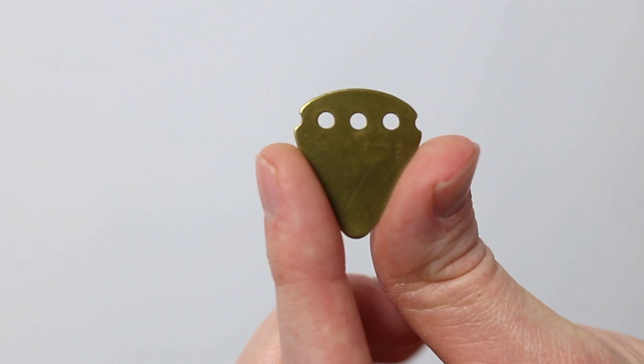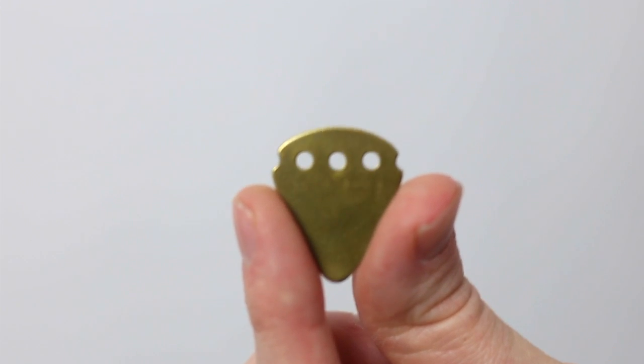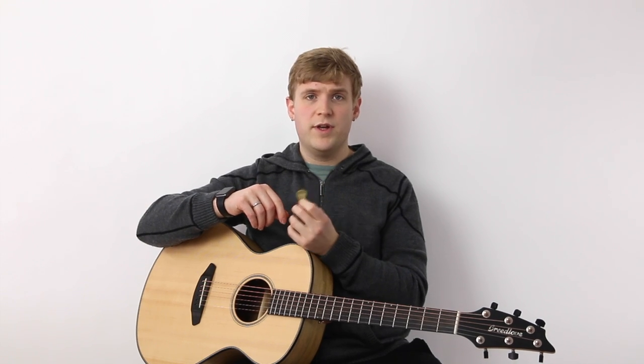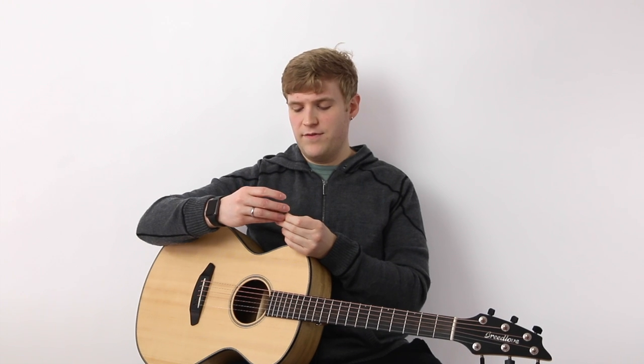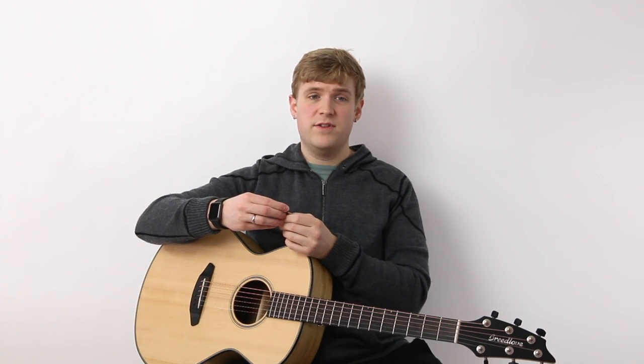I do like the three holes that are drilled into the top. I think that's a neat touch. You can easily just string a shoelace through there and keep it around your neck as an emergency pick. It's kind of neat, making it a cool gift to give somebody.